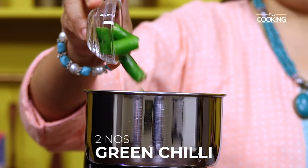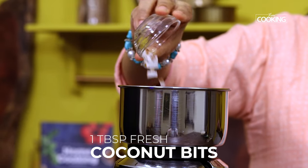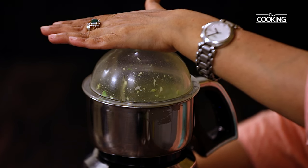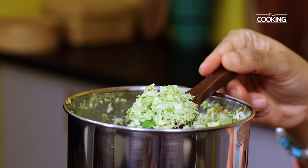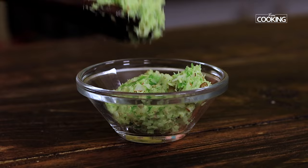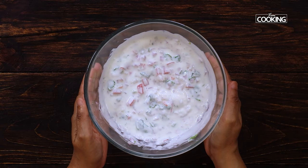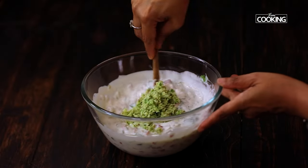Next, to a mixer jar add 2 green chillies cut up, add chopped ginger, and I am also adding 1 tablespoon of fresh coconut bits. Now close the mixer jar and grind these ingredients without adding any water. This masala mix has to be a bit coarse. Transfer this masala to a small bowl and keep it aside, then mix it with the raita prepared — this adds an immense flavor to the raita.